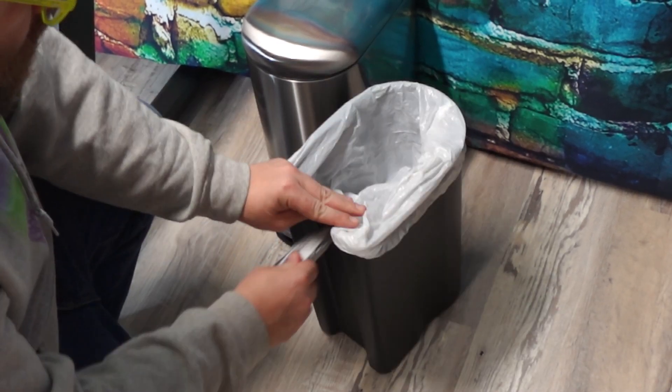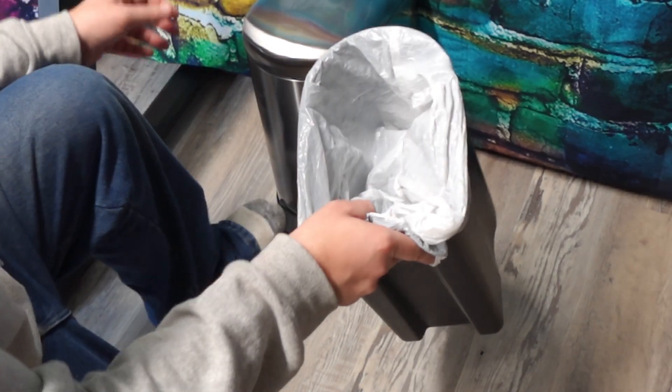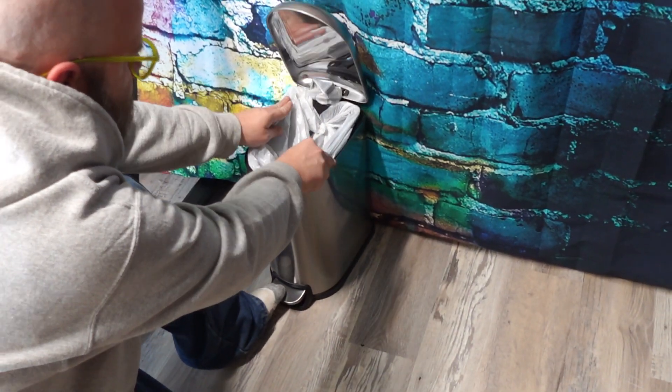After you take it out, you can install your trash bag and reinsert the bucket into the can. So simple, and it gives it that nice clean look. I love the sleek design of this can.